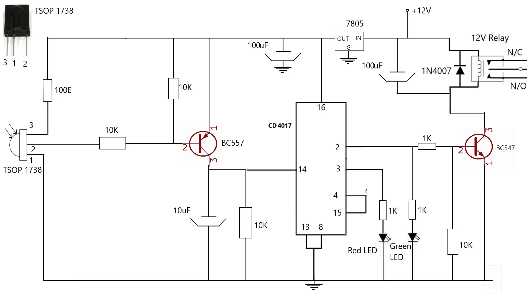Right now it can control only one plug point, and I am currently designing controlling of multi plug points using IR remote control.